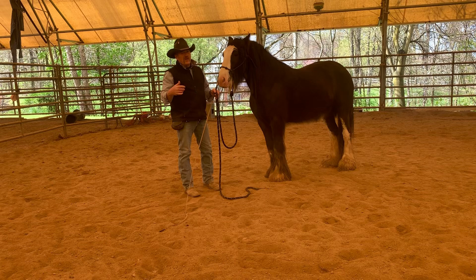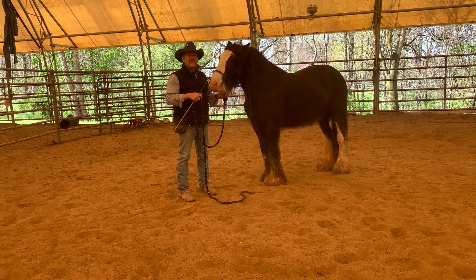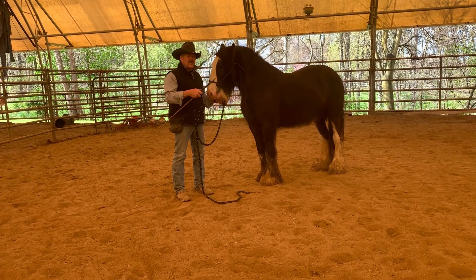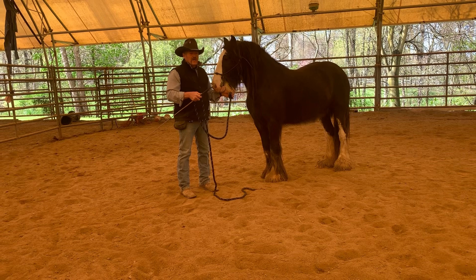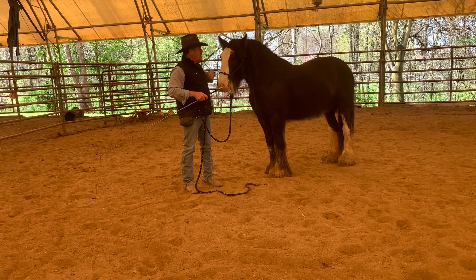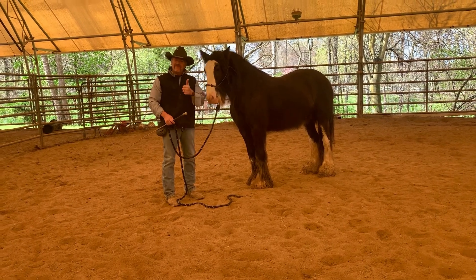And so with those handles, anybody who is going to be around her should find it pretty easy to get along with her. She's got the backup, the hindquarters — all four quarters — side passing, you can lunge her. And all this is just to show off how smart she is.